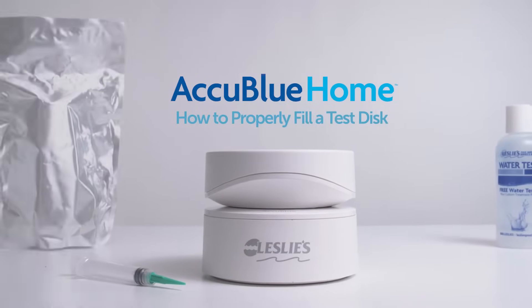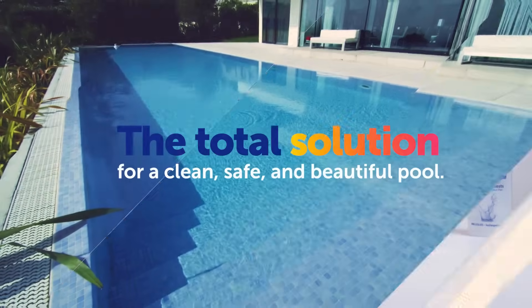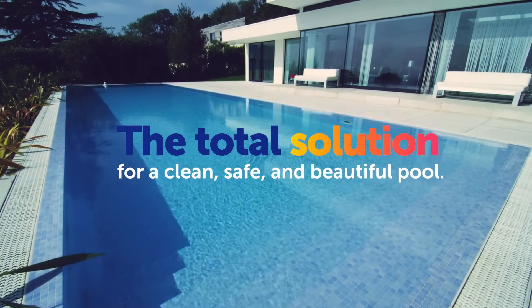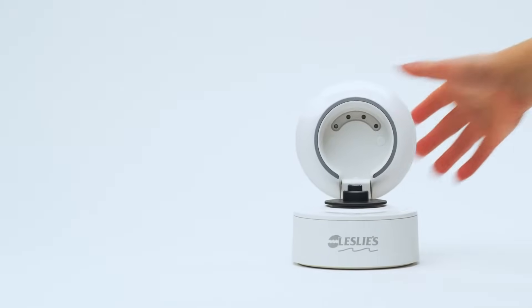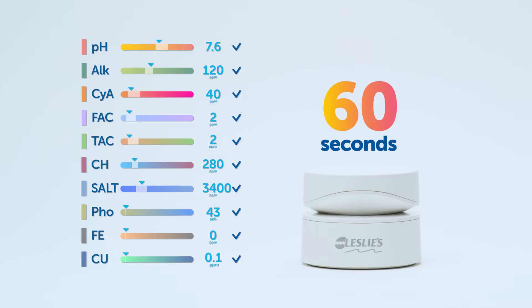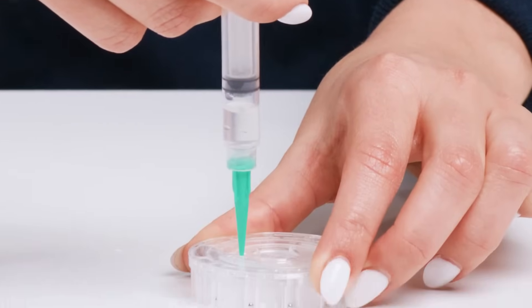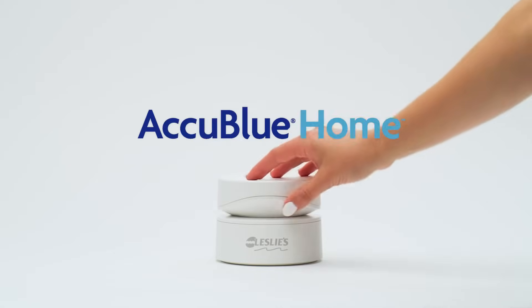Welcome to Leslie's AccuBlue Home, the total solution for a clean, safe, and beautiful pool. Today, we're demonstrating how to properly fill a test disk. With AccuBlue Home and the Leslie's app, this little disk can test 10 different water parameters in about 60 seconds. Of course, the key to receiving accurate test results is properly filling your disk with water, and that's exactly what we're going to show you how to do in a few easy steps.